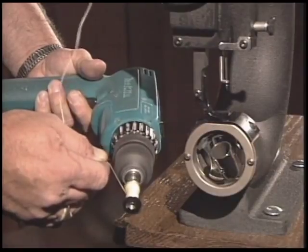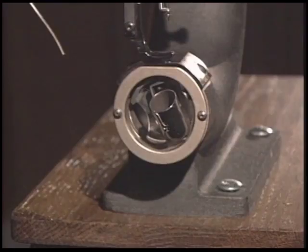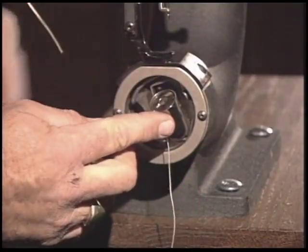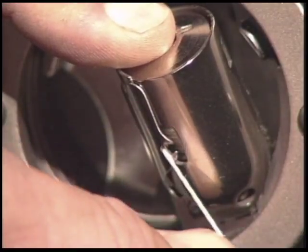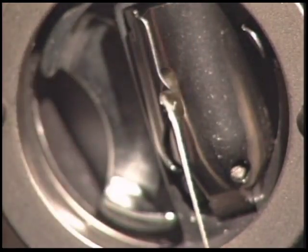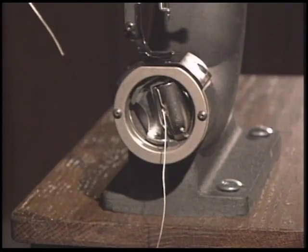Hold the string over the edge of the bobbin and begin winding. Try to keep the thread in even layers on your bobbin. When winding, do not fill the bobbin so full that it has to be forced into the bobbin shuttle. Once the bobbin is properly wound, insert it with 6 to 8 inches of slack thread. Be sure to insert the bobbin so that the thread comes off in a counter-clockwise fashion. Hold the bobbin in place so it won't turn, and pull the slack thread down the tension spring slit until the thread reaches the slot in the shuttle. Secure the shuttle by snapping the bobbin cylinder back into place. There should be 6 to 8 inches of slack thread hanging out of the bobbin shuttle at the end of the cylinder bed.